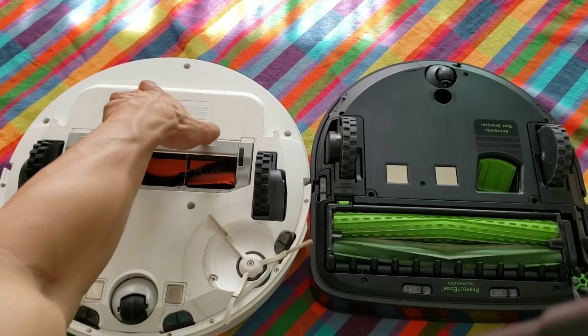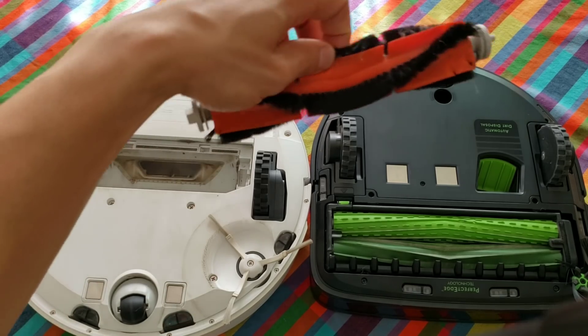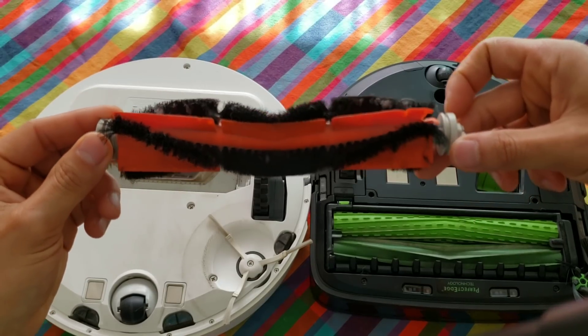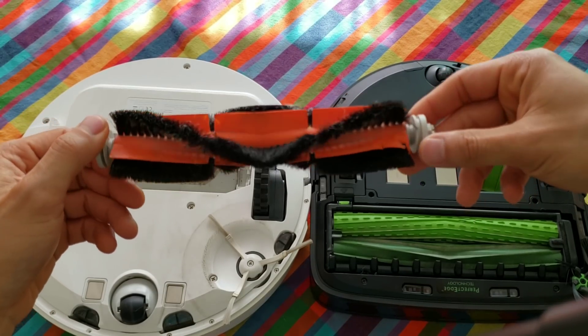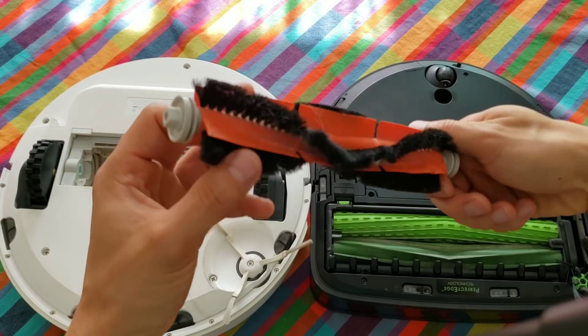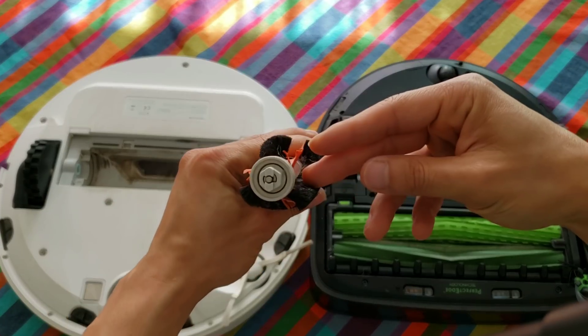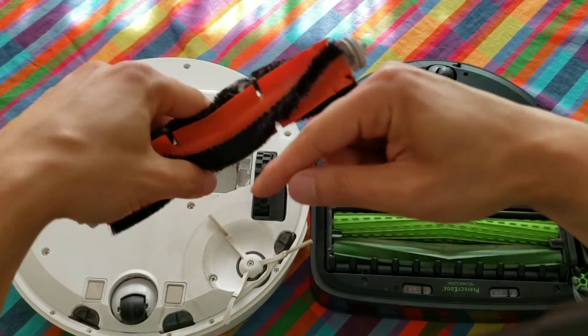Let's go ahead and look at the Roborock S50 extractor. It's real easy to pop the cover up and remove it from the robot. I purposely used the worn-down extractor on both the S50 and S9 because I wanted to see how well these two extractors can perform. I did the best I can to clean out most of the hair and debris from both extractors.